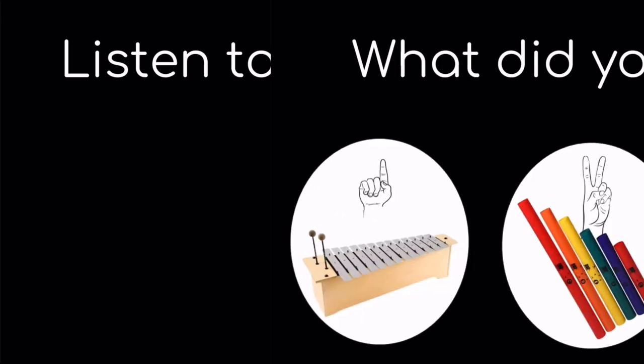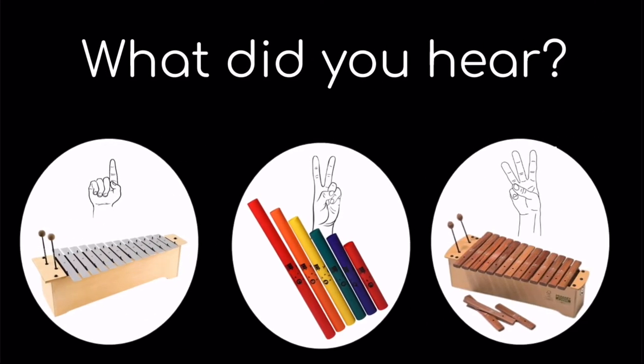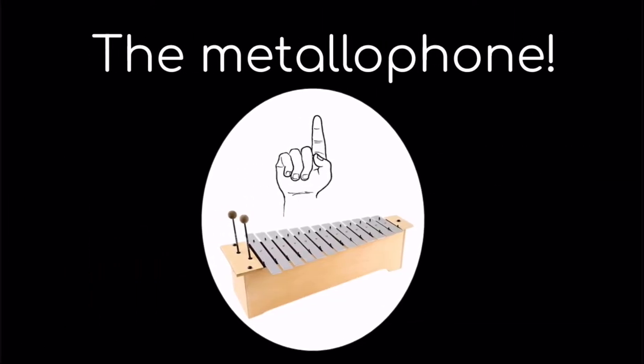Listen to the sound. One, the metallophone; two, the boomwhackers; or three, the xylophone? If you said one, the metallophone, you are correct.